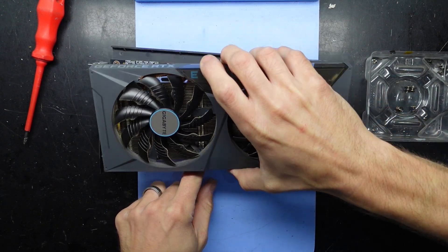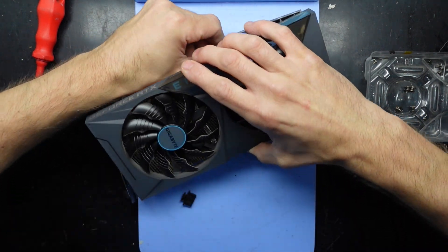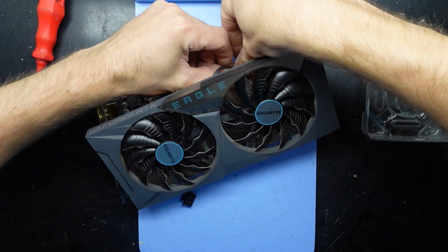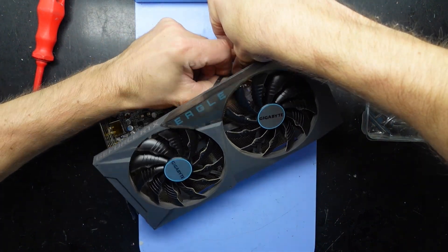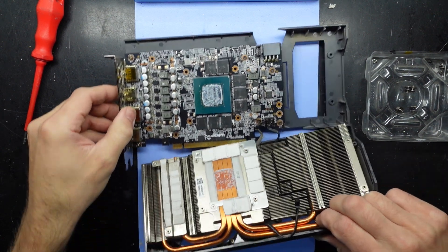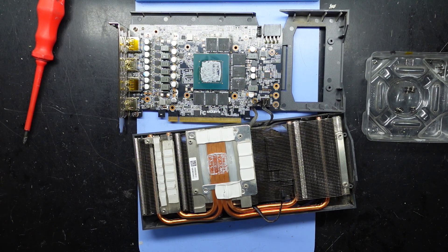Hopefully straighten up these cables — a couple of them. Just disconnect this one. There we go. Fold that forward. There you go — that's what I want to see.